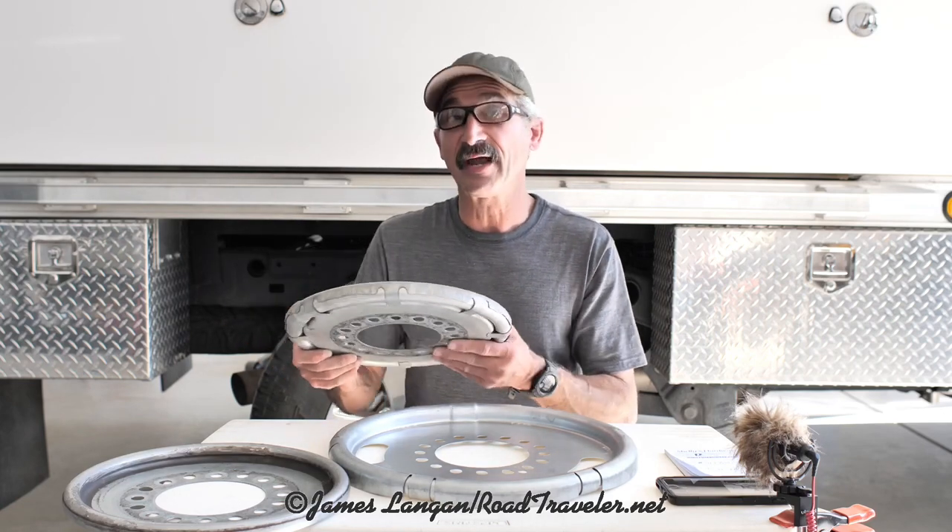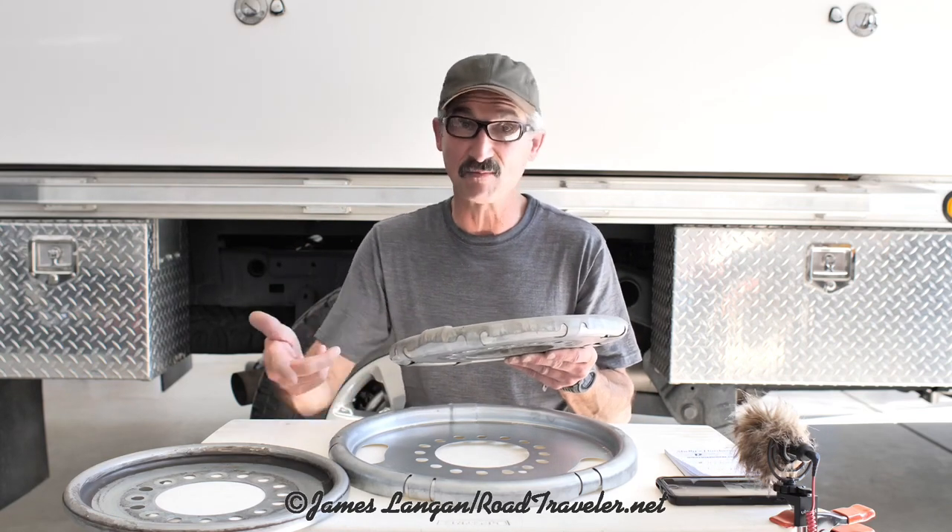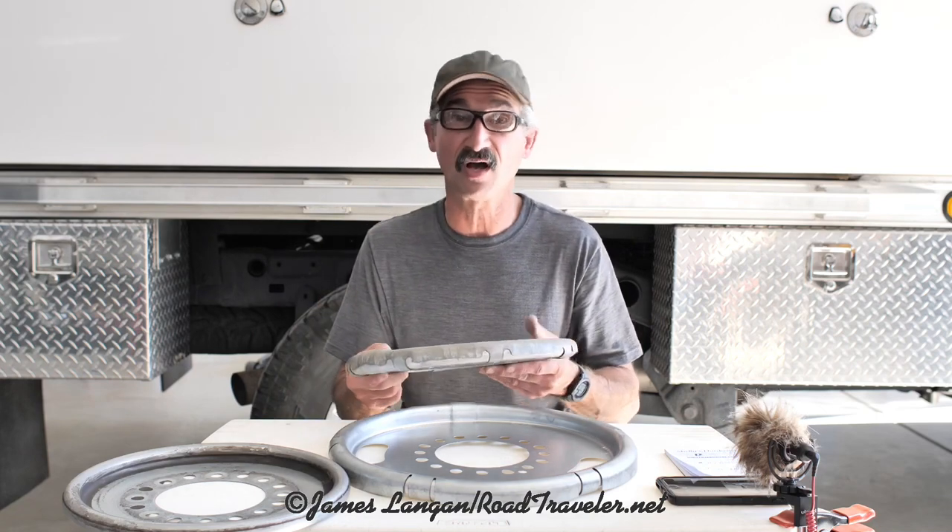Fitting bigger balancers can be a challenge, particularly in the front. You need to clear the wheels, but you also need to clear the brakes, and clearing the brakes on the front axle is generally more challenging. It works great on the rear — I actually run them on the rear of my single rear wheel trucks — but I'd like to have more than six ounces of balancing potential on the front axle.